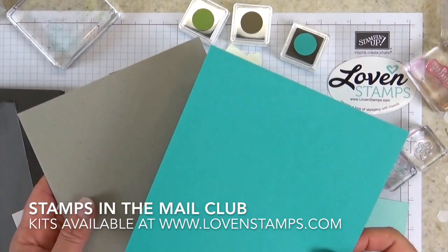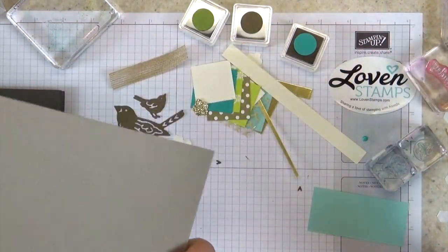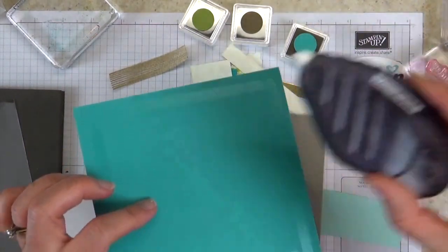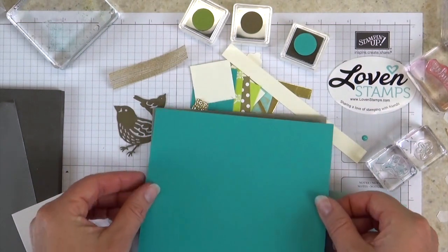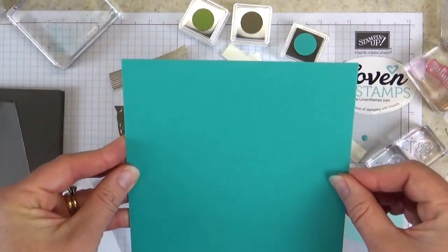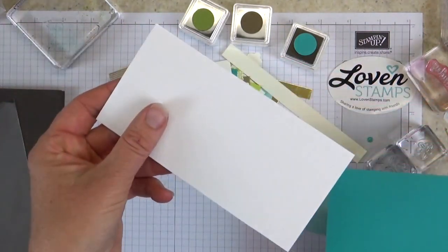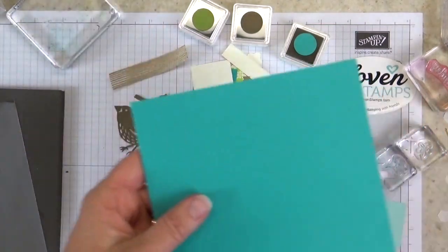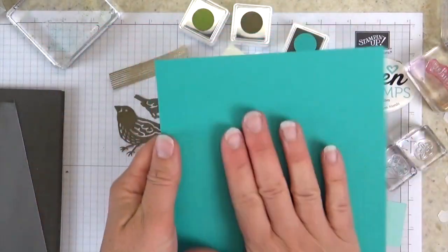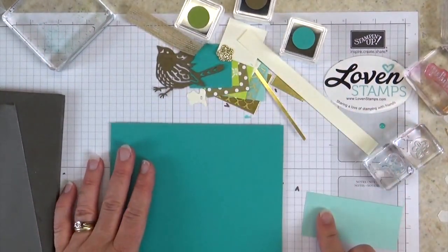Let's get started by putting our board together. This is a piece of chipboard — it's the backing that comes with the Glimmer Paper, the Stampin' Up Glimmer Paper. I have a piece of Bermuda Bay cardstock with Fast Fuse on the back of it. Go ahead and glue those together. With Fast Fuse, you only get one shot, so make sure you place it exactly where you want it. I have the backing paper too, which will make the stand for our frame — we'll put that on last so we can keep this flat as we work.